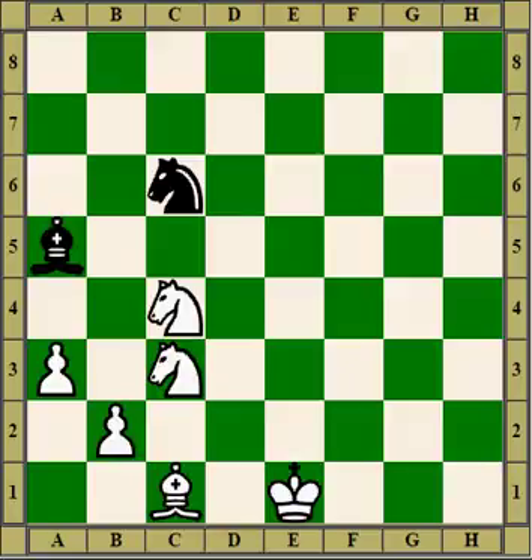That's one of the ways — and that's another way, that's another way, and that's another way.